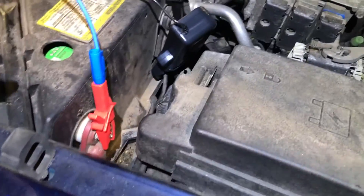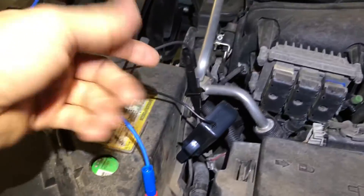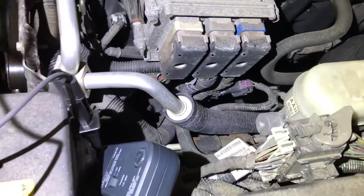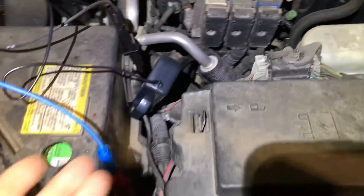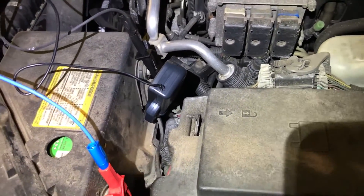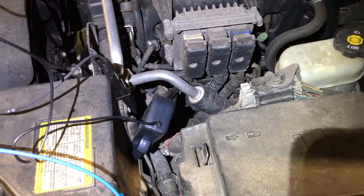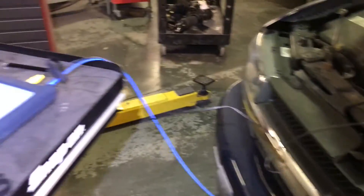Let me show you first the connections. It's very easy. You need just channel A connected to the battery, positive and negative, and then you need an amp clamp like the one I'm using right now. It's the PicoScope clamp for 600 amps, the TA-118, connected to the negative of the battery. Make sure you get the right way of the jaws — it has an arrow showing the direction. That amp clamp should be connected to channel B.